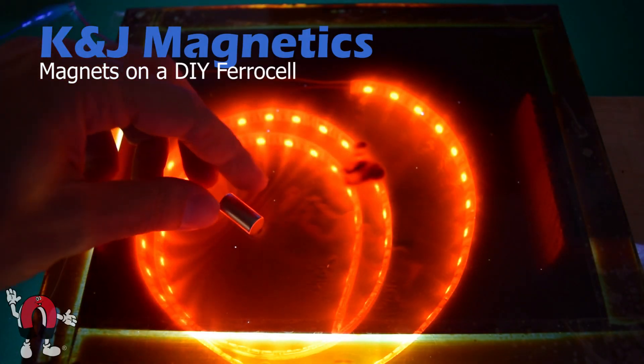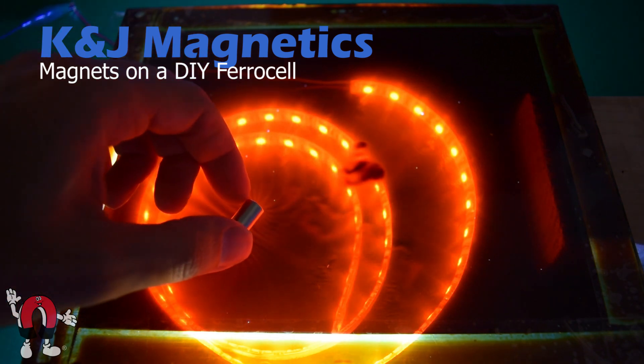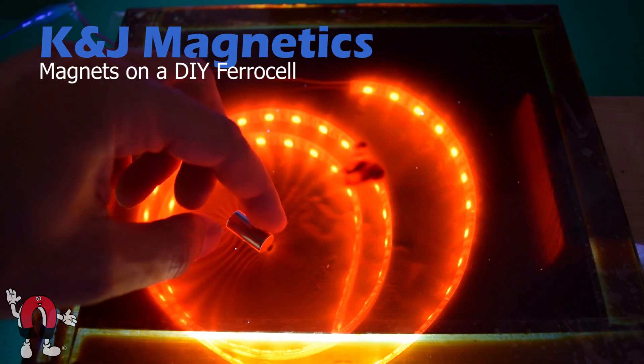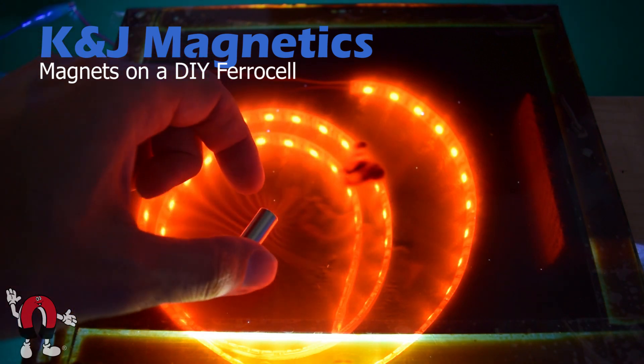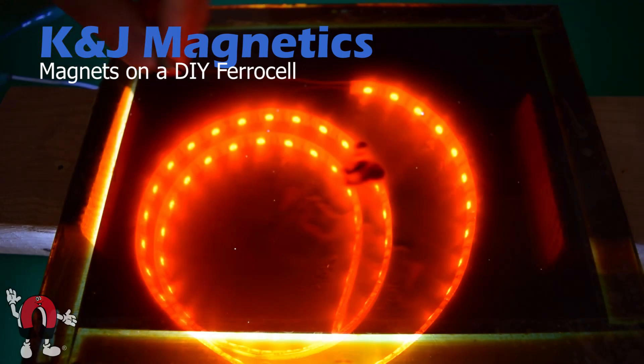In this video we're showing a do-it-yourself ferrocell and how some magnets interact with it to show magnetic field lines, or something like it. It's basically two sheets of glass with a layer of ferrofluid between them, with a whole bunch of really bright LED lights beneath it.